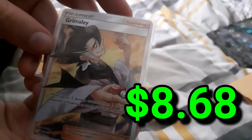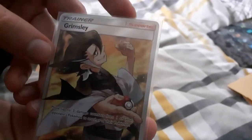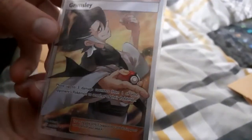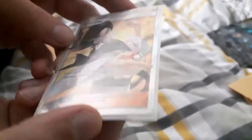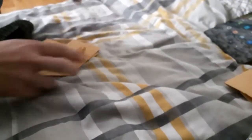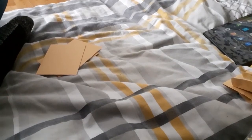Oh — what?! Damn, look at this — Grimsley! This man wants to throw down. That's a really cool card, really nice. I'm the happiest with that card so far, second only to Pikachu. Let's see what's next.